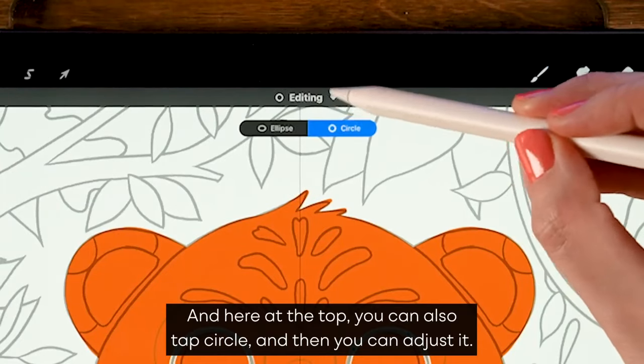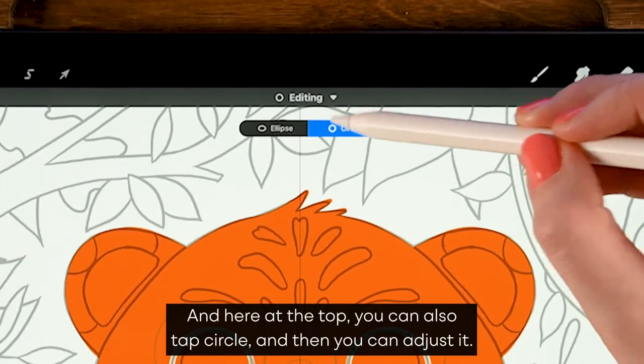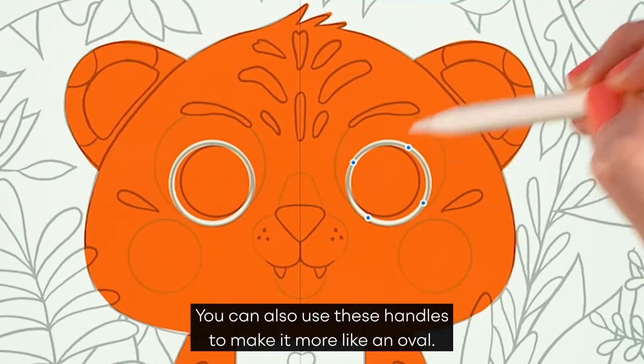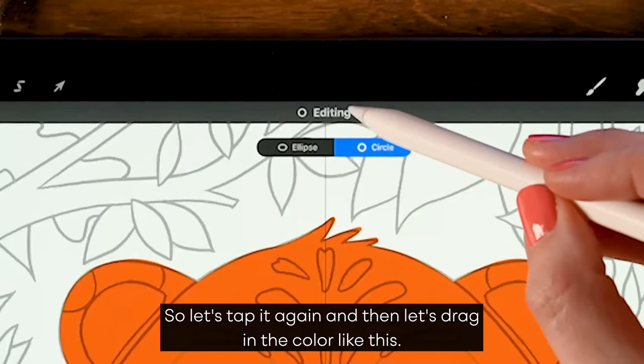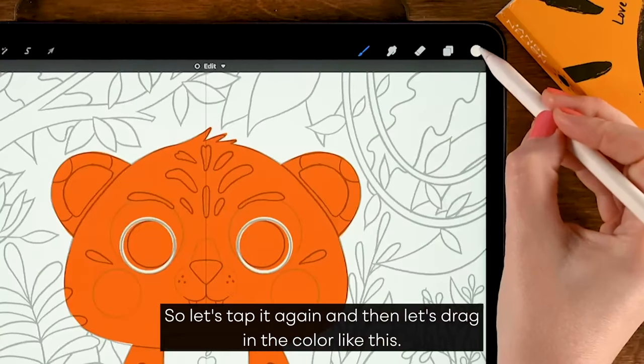At the top you can tap 'circle' and then adjust it. You can also use the handles to make it more like an oval, or make it bigger or smaller. We don't need that in this case, so let's tap it again and then drag in the color.